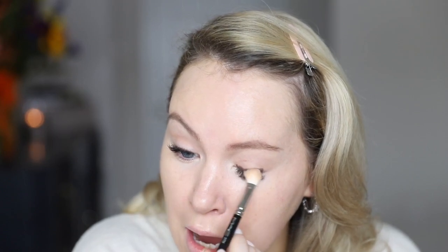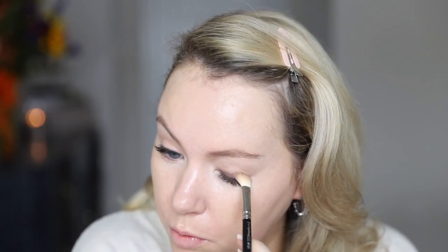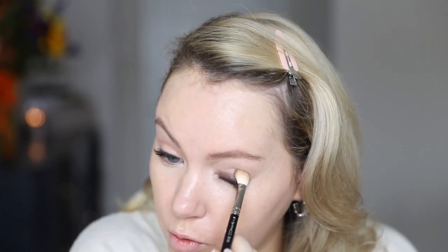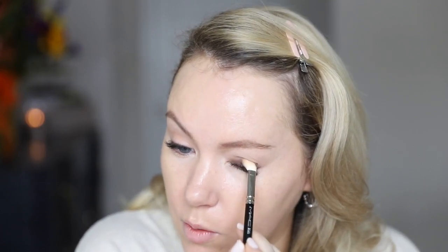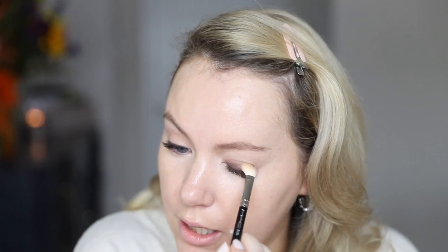Now take the same MAC 217 brush and start to blend the shadow. I do this gradually — I start with the brush really low, close to the lash line, and blend, blend, blend, then slowly move up a little bit. I don't take this shadow into the crease; I go right up to the crease and stop there. Just gradually moving up a little more and a little more as it gets more blended and starts to look more smoky and hazy.